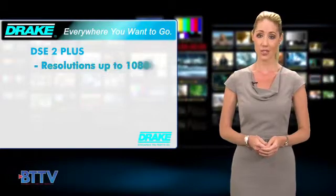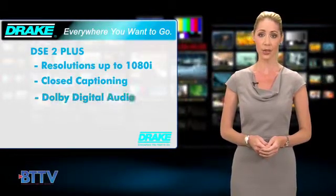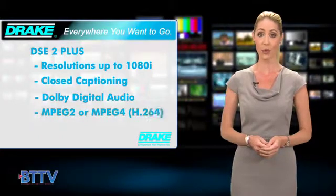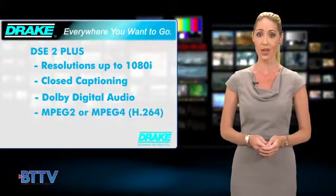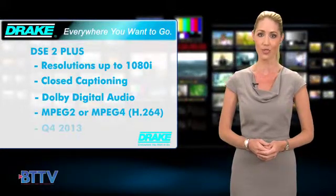Encoding to resolutions up to 1080i and supporting closed captioning, Dolby digital audio encoding, and both MPEG-2 and MPEG-4 H.264 compression, the DSE2 Plus is a welcome and wanted addition to the Drake digital family of encoders.